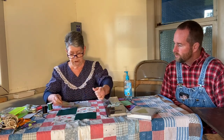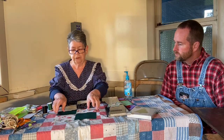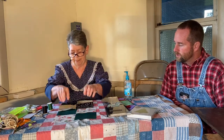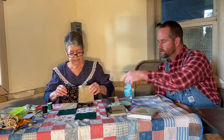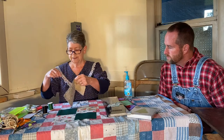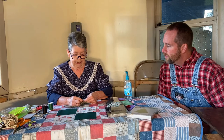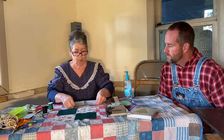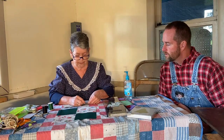Once you get that finished, you have your block. You sew these two together first, then these two together, and then you sew this part to that part. You sew on the back side so the stitches don't show on the front — you put the right sides of the fabric together and sew on the wrong side. You try to keep your seams a uniform size; I'm trying to do a quarter-inch seam right here.